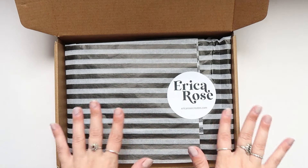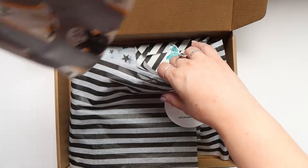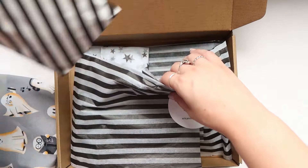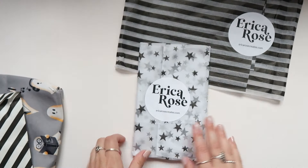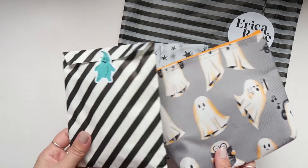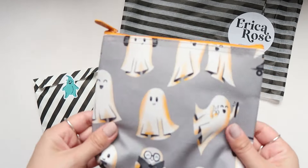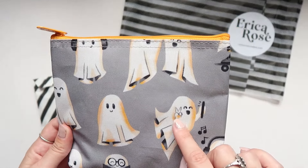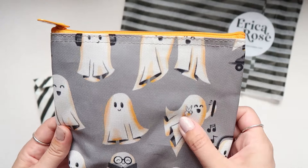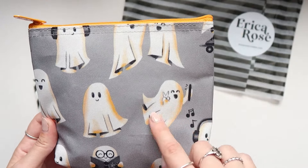I'm not going to rip this beautiful packaging, so I'm just going to pop some stuff out. So these are her stamps — let's do that last. How cute is this adorable pouch? I love the ghosties. Oh, he's doing a peace sign — the little ghostie taking a selfie. So cute.